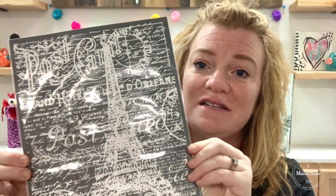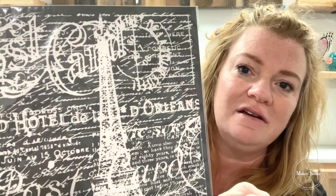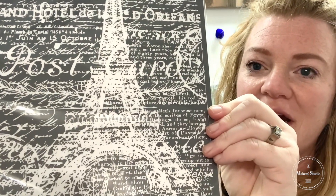Today we're going to use several supplies from the Makers Studio shop to do a super easy but awesome project. We are going to start off with this fun stencil — this is the Paris Postcard stencil. Look at that incredible detail. You just can't get that kind of detail in any other stencil besides these mesh stencils that act a bit like a soap screen.